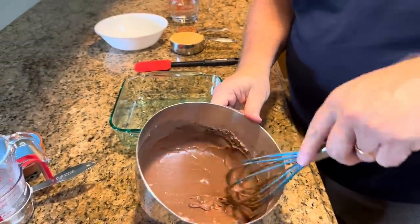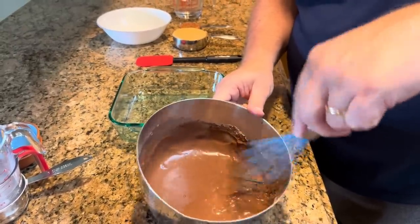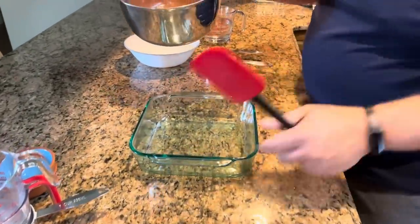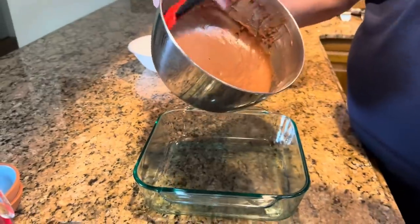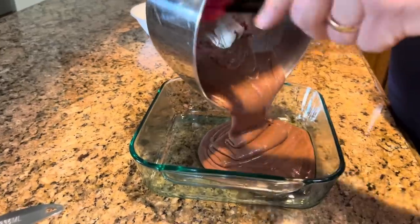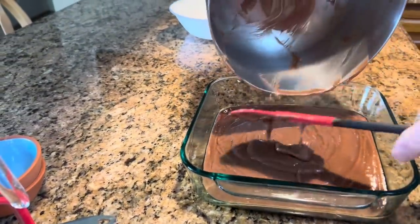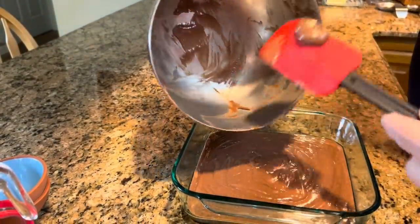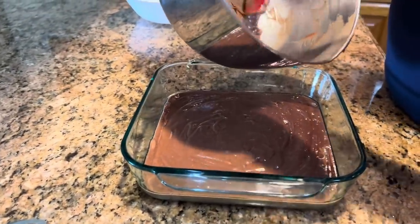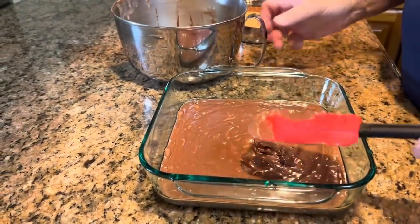I just sprayed it with non-stick spray. You are going to want to do that, because there is going to be a fudgy layer in the bottom of your pan, and you don't want that sticking. So we'll just put our cake layer right in the bottom. It will kind of spread out all on its own. You might have to help it just a little bit into the corners, but it should just spread out. It's not a thin batter, but it's not a real thick batter either.